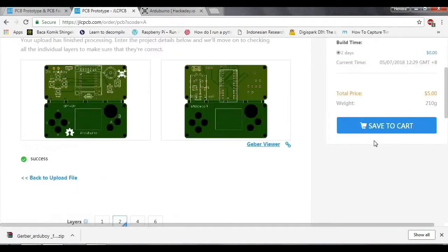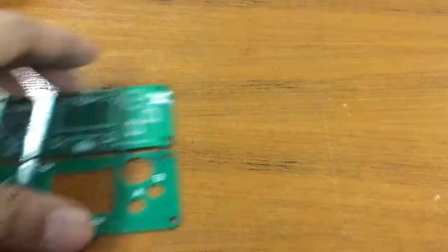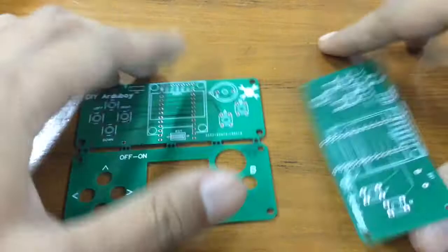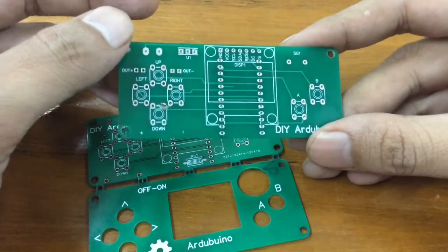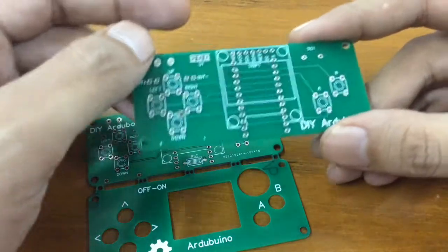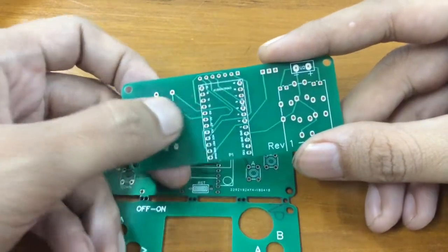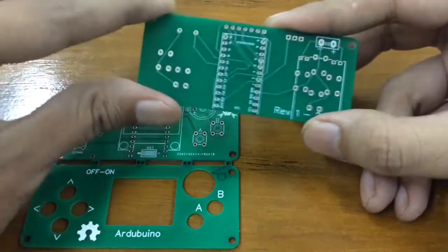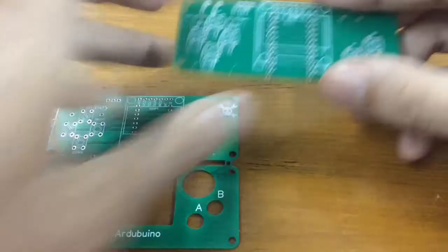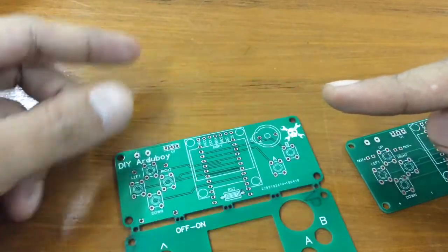Now let's get an overview of the PCBs themselves. This is the version one that I made using EasyEDA — shout out to Amal Sanjani for his design. I forked his design from EasyEDA and made a few changes. As you can see, I did not put a solder mask on here, only the line — that's my bad, I'm still learning. This is actually the first PCB that I designed.